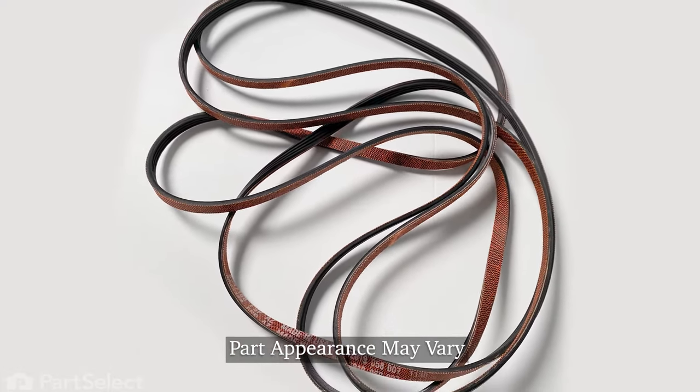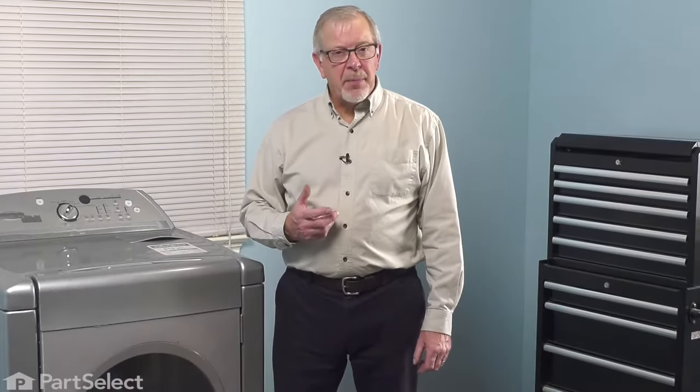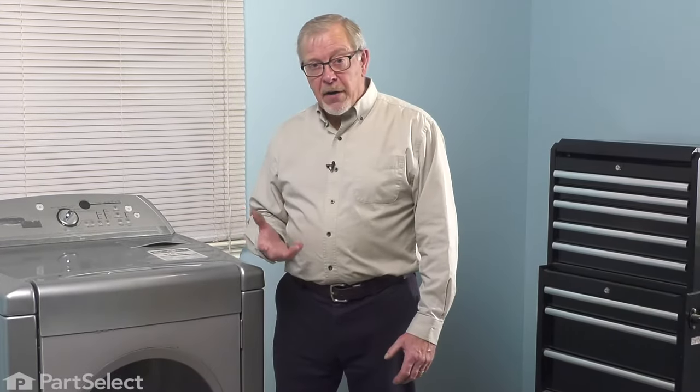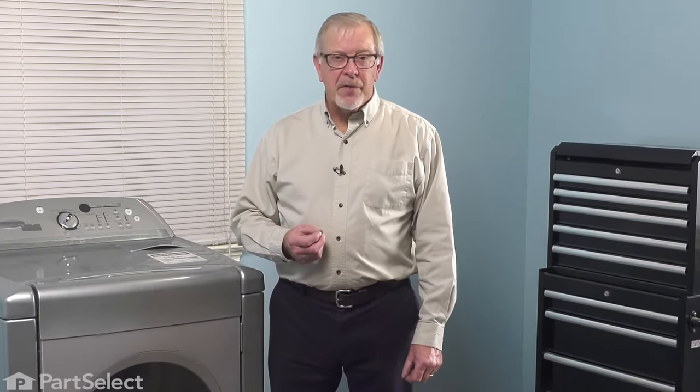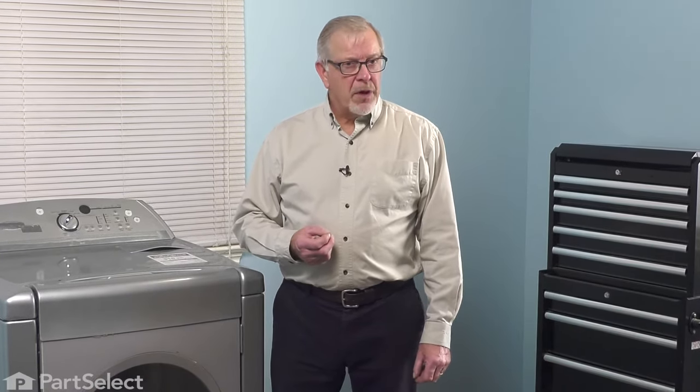Before we begin this repair, the first thing we'll need to do is to disconnect power to the dryer. Either pull it far enough forward that you can unplug it, or locate the electrical panel and turn off the appropriate breaker or remove the appropriate fuses.